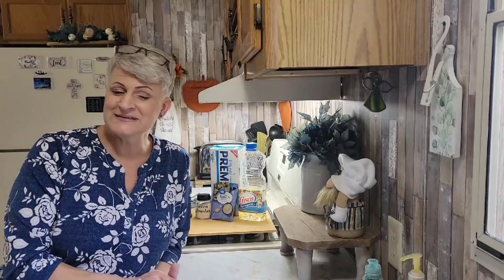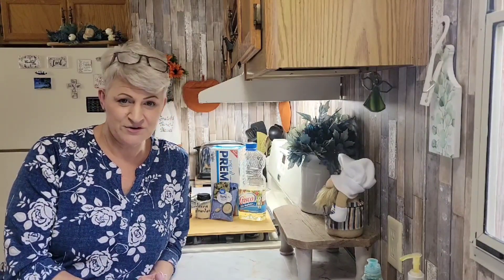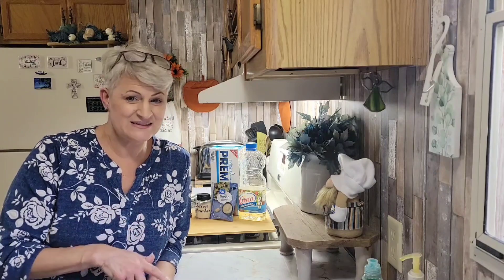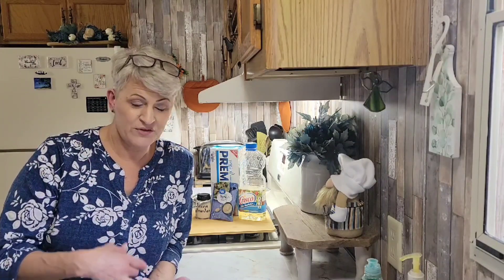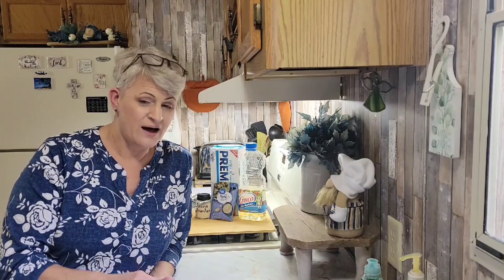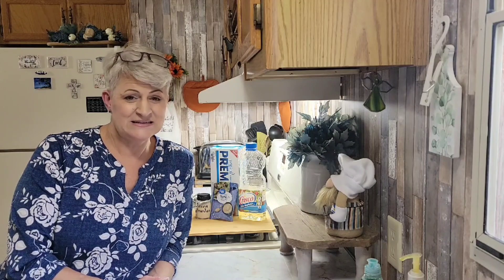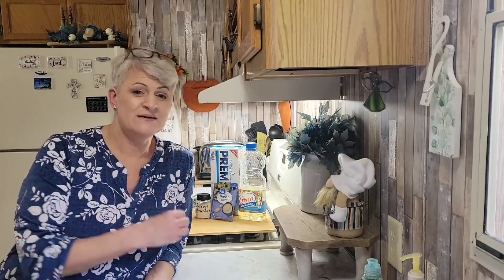Hello everybody, thank you for joining me today. I'm throwing out another recipe — this is going to be great for your holidays: Christmas, Thanksgiving, the Super Bowl. These are very easy. You have to make them the night before so they have to sit. They're called Alabama Fire Crackers, and I seen it on a Facebook video and I tried them and they didn't even make it more than a couple hours.